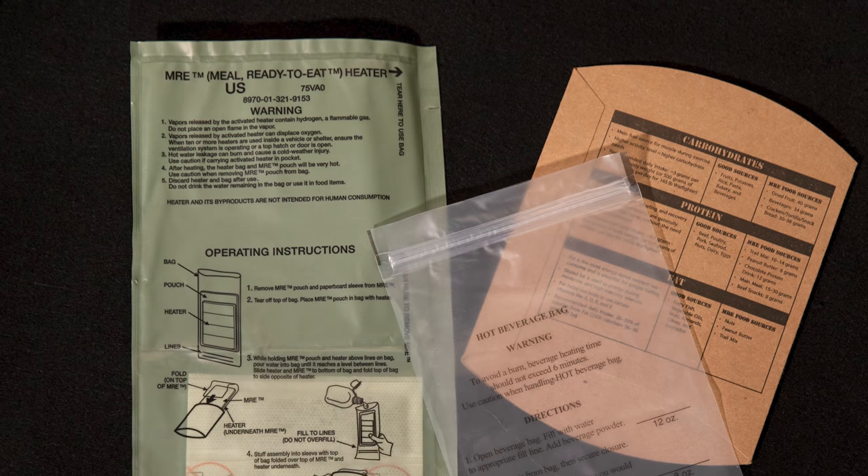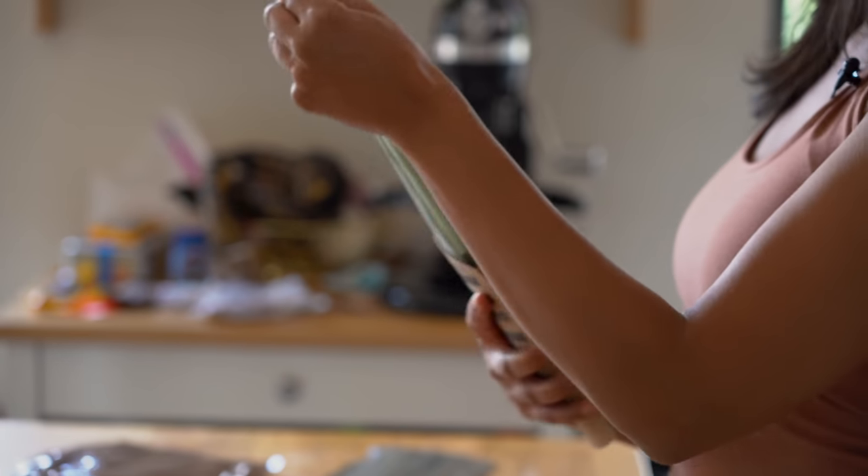The second thing was this thing called the flameless ration heater. It's literally a bag that you add a little bit of water to, you stick the MRE in, it heats up — no plug, no electricity required. Everything is super intentional, from the type of packaging used to the fact that you get an accessory packet with gum that has xylitol, which prevents tooth decay. These are one-and-a-half pound, 1,200-calorie packs, and every calorie serves its purpose. Everything from Spam to M&Ms to energy bars — that all came from military rations.